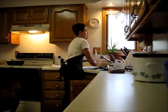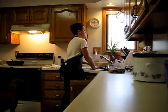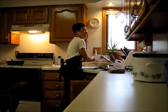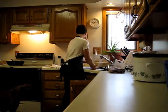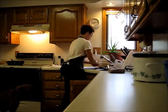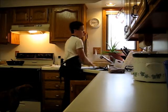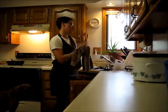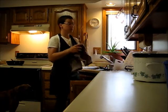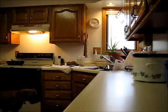Pot roast is really easy, and you can adjust it for whatever vegetables you happen to like. You usually use potatoes, carrots, onions. Sometimes you throw in some mushrooms or some green beans, but not today. Time to get some veggies going.